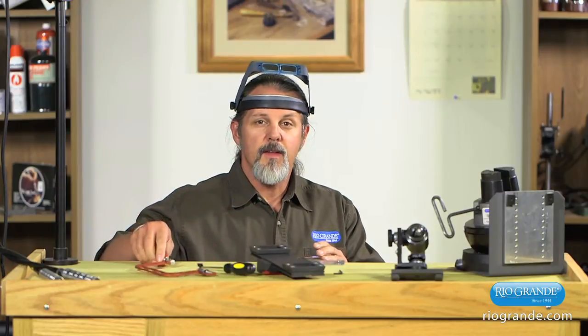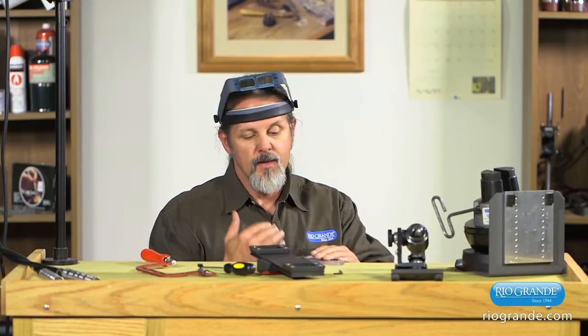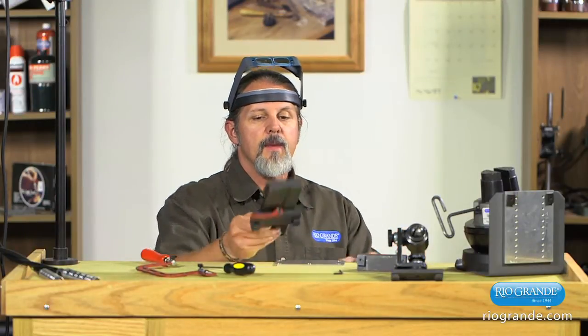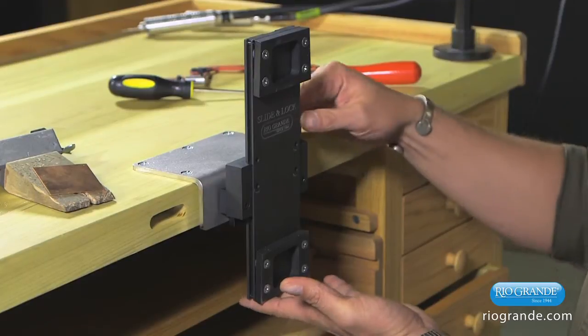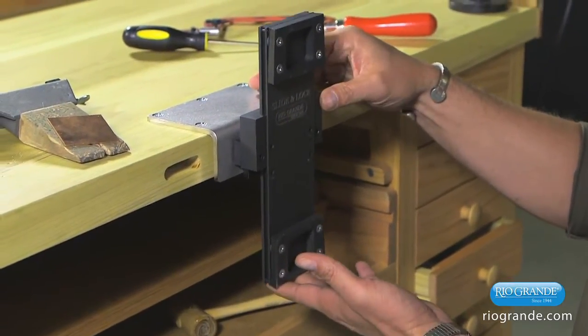What the slide and lock system does is actually raise and lower the work to your face so you can see it. It mounts to a regular mounting plate on your bench, and it'll slide on like that. And it'll raise and lower very easily with the cam lock to all sorts of different types of positions.